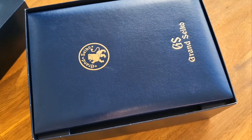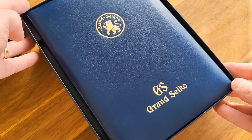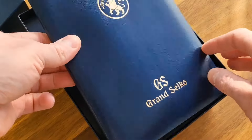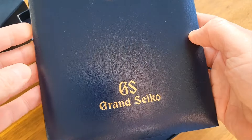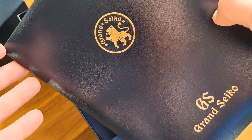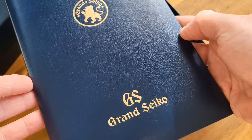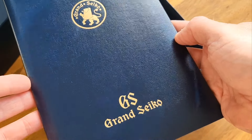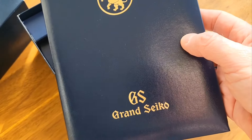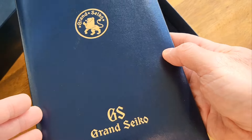That takes you to this rather large booklet. Now this is a JDM — a Japanese domestic model — Grand Seiko. JDM was pretty much the only way you could get Grand Seikos for many many years, until about 2017. You could only buy Grand Seiko in Japan; they didn't really market themselves outside of Japan.